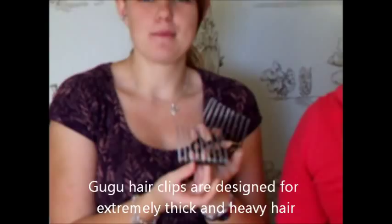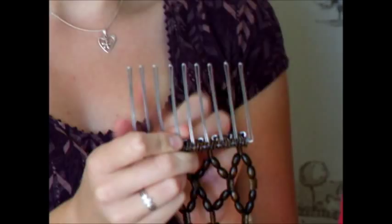Hiya, today I'm going to show you how we use Goo Goo African Butterfly Hair Clips. You can see these are a bit different because they've got very, very wide gaps between the teeth for very thick hair.